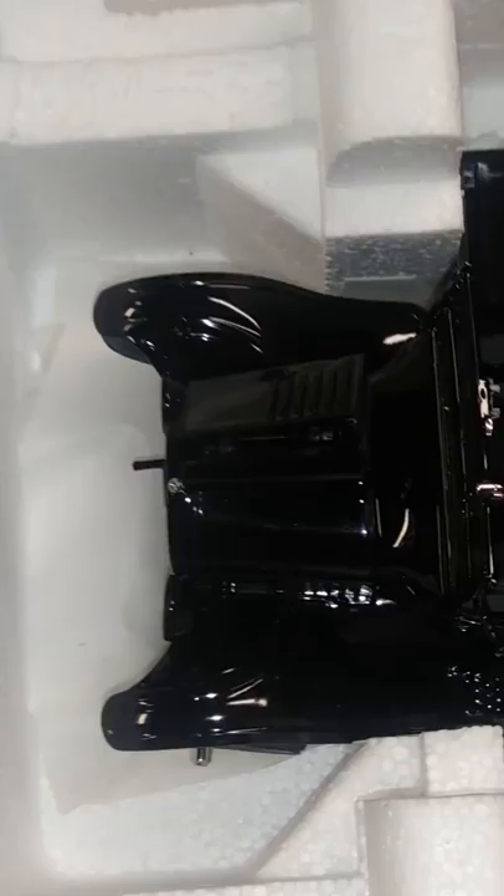To remove it out of the box, you must hold — you gotta hold the box upside down. Hold the box with one hand, hold the car with the other hand, and shake a little bit. And it comes right out.